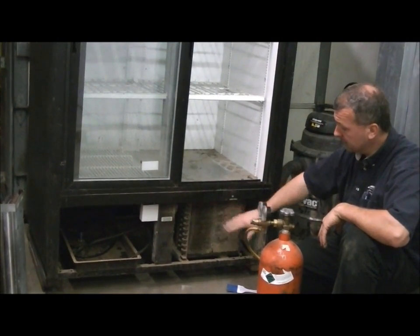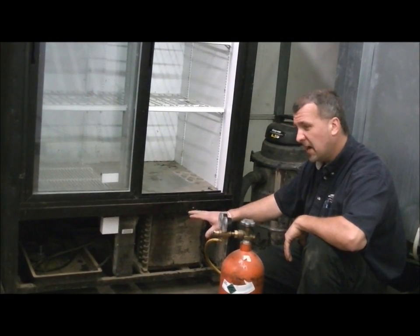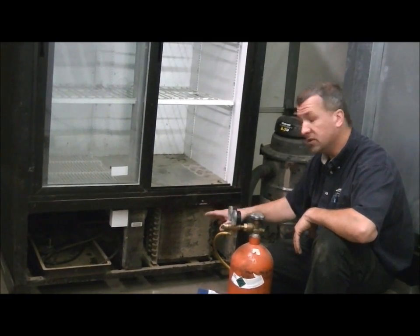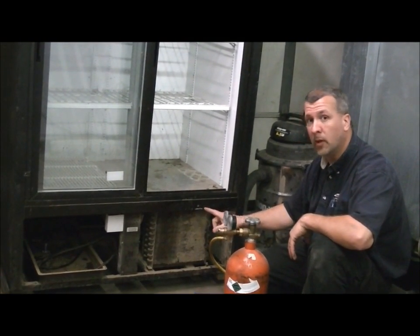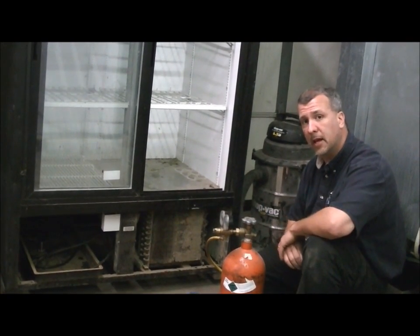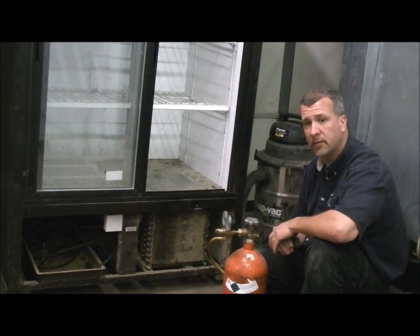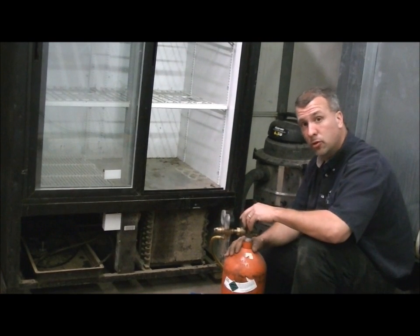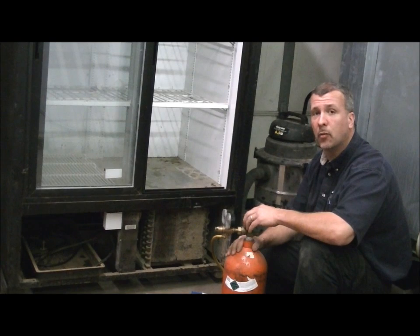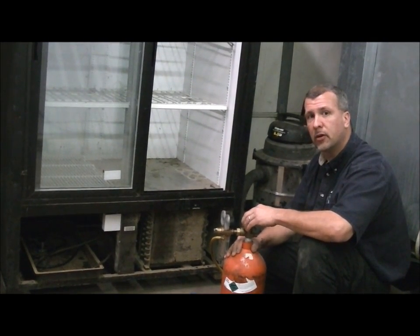So that's the lesson for today — cleaning your condenser. Believe me, I would dare say 75% of the service calls I go on are because of lack of maintenance, and this is the number one lack of maintenance that causes failures. If you would like to see other lessons and informative information, you can find us on our YouTube account at Freezer.Man101 or visit us on our website at TheFreezerDepot.com. Thank you very much and have a great day.